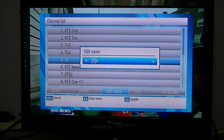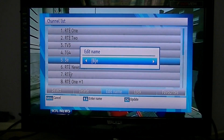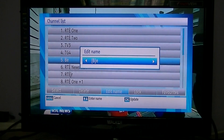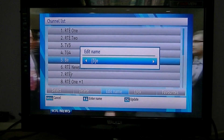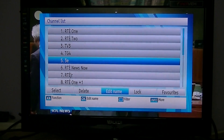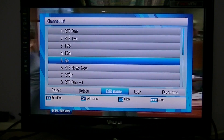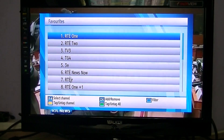For instance, I'm going to call this channel 'B' — press OK and now it's called B. But I'm just going to go back and rename it to 3E. It's fairly simple; you may or may not want to do it, but that's how it works.